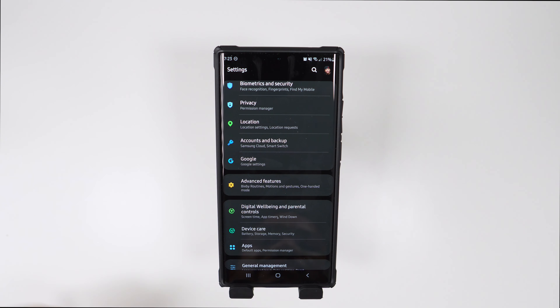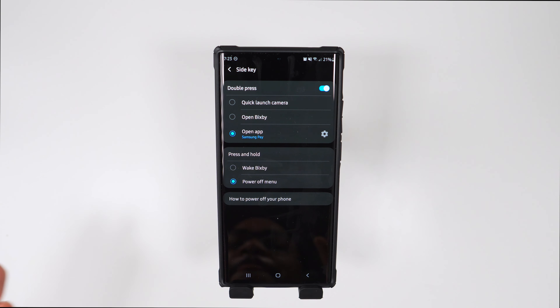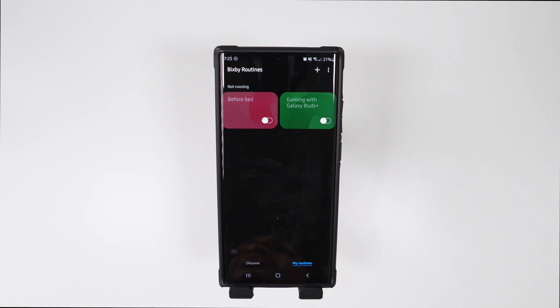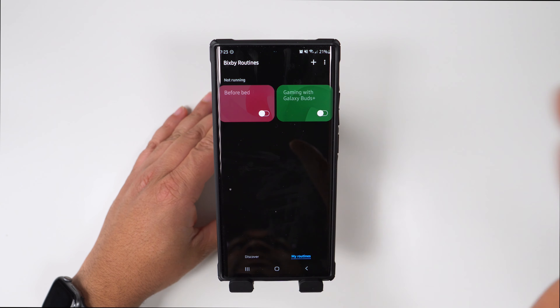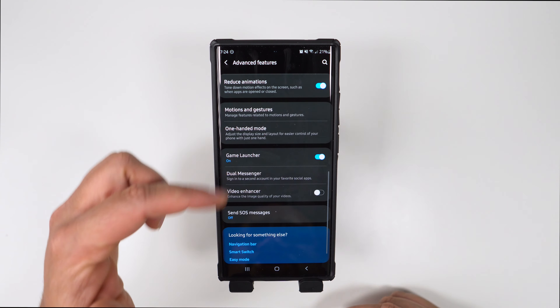For accounts and backup, I have everything backed up via Samsung. Under Advanced Features, I have the Side Key set so double-pressing opens Samsung Pay, and press-and-hold brings up the power menu. I have a few Bixby Routines set up — my bedtime routine turns brightness all the way down, turns on Do Not Disturb, and does a few other functions when I get in bed.